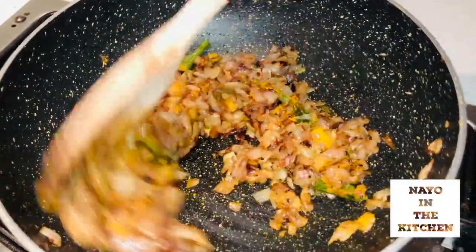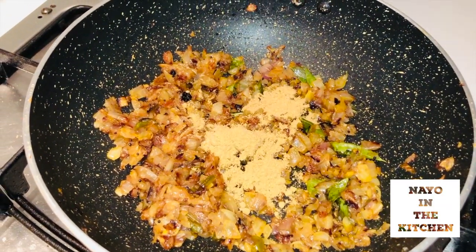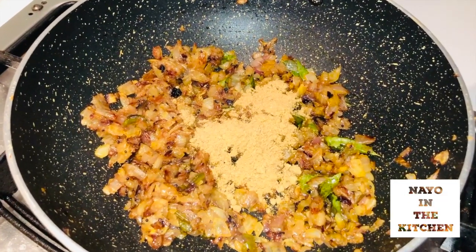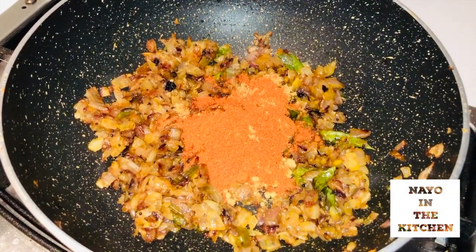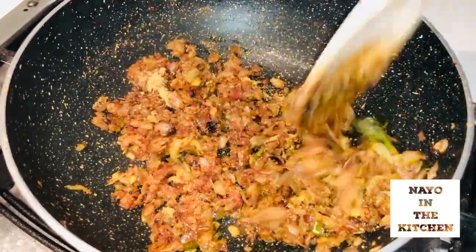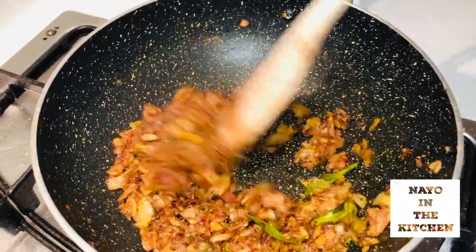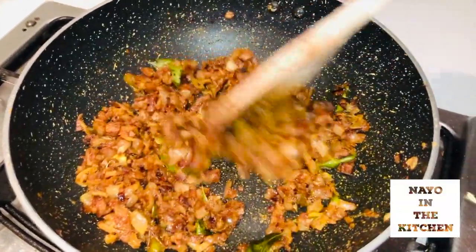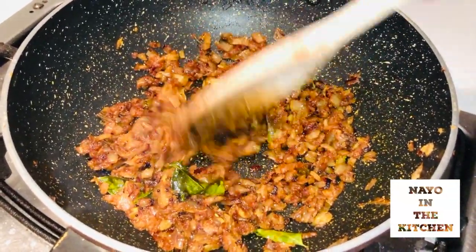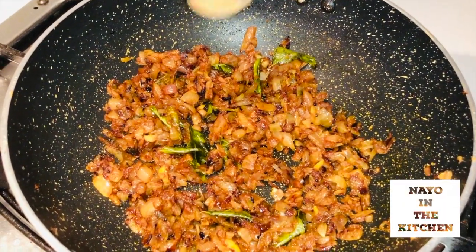I need 2 teaspoons of spice mixture on the plate. I am using Kashmiri chilli powder here.